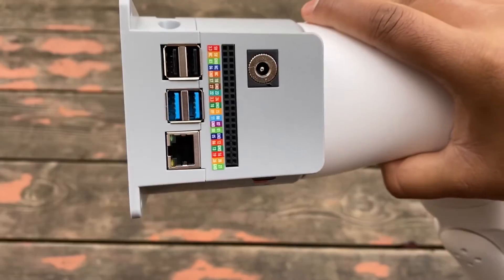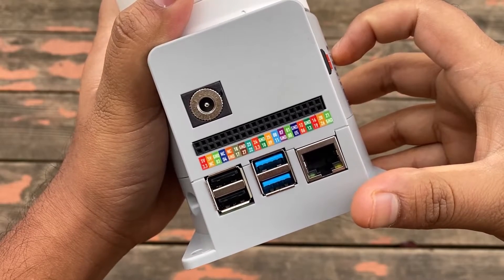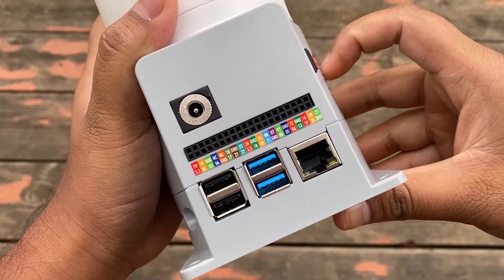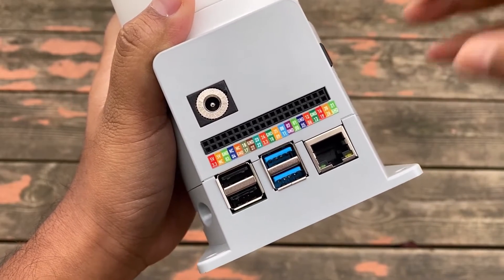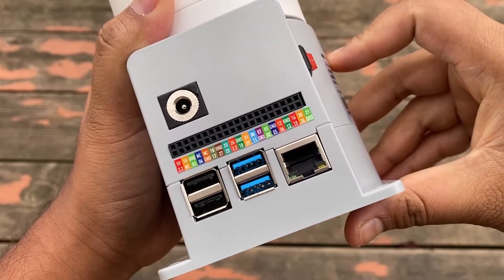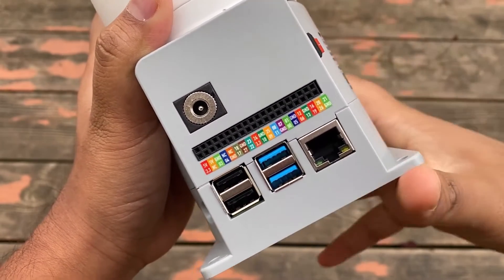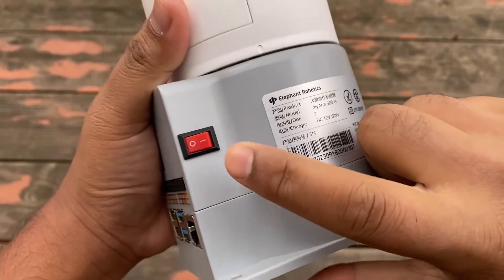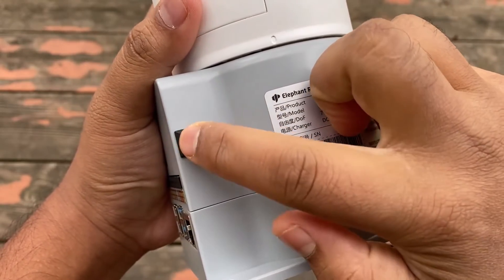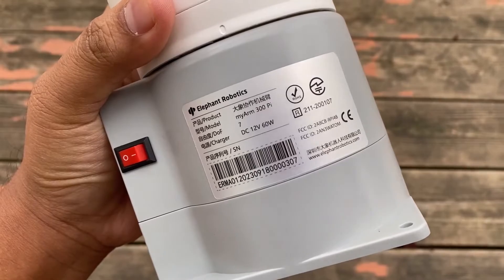On this side you can see the four USB-A ports of the Raspberry Pi — these can be used to connect a mouse, keyboard, and any USB devices. An Ethernet port is also available here to connect a Cat cable for internet. The GPIO pins are assigned for Raspberry Pi and appear on this side. It also has a switch used to turn the robot and system on and off.